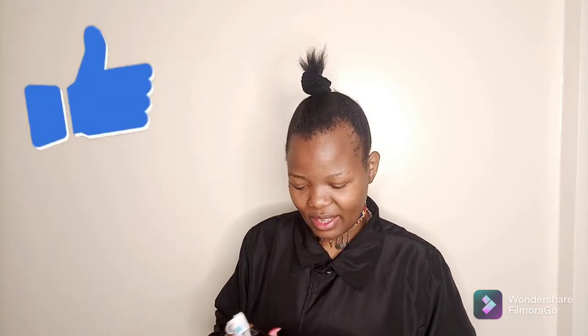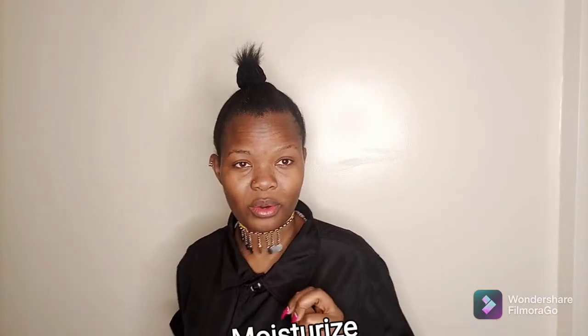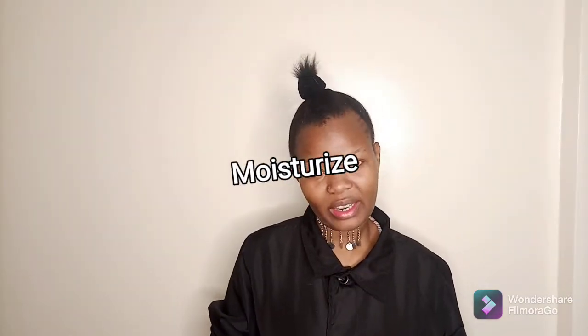I said three essentials because for the mascara, I'm not going to be using mascara and eyeliner at the same time. My eyeliner got finished and I've never replaced it, so I'll show you the hack that I use so I don't have to keep buying mascara and eyeliner every time. Stay tuned.